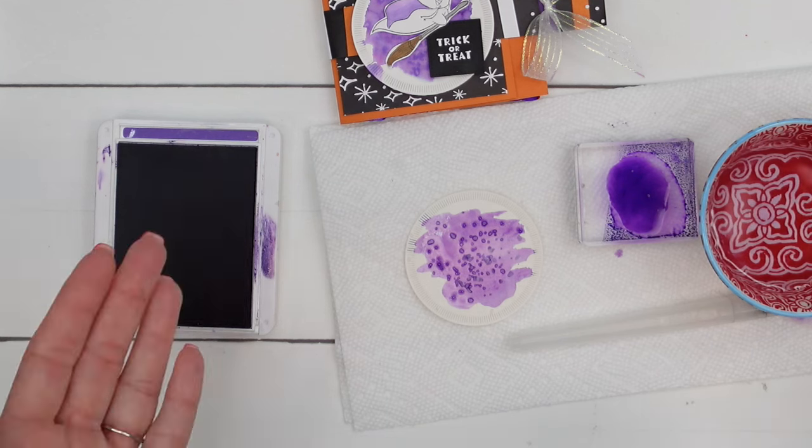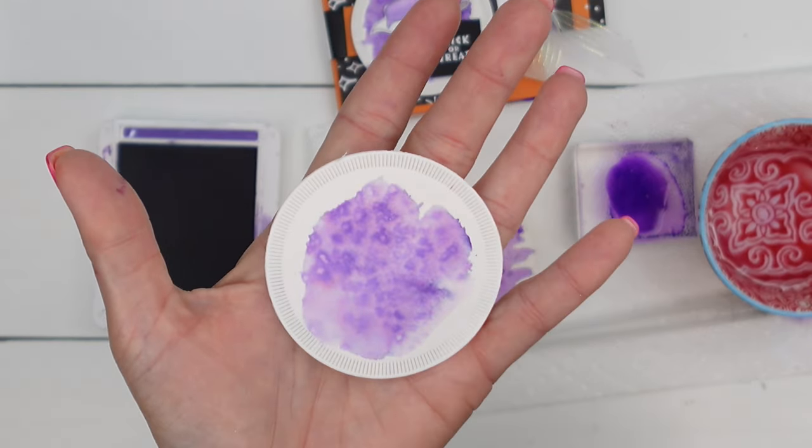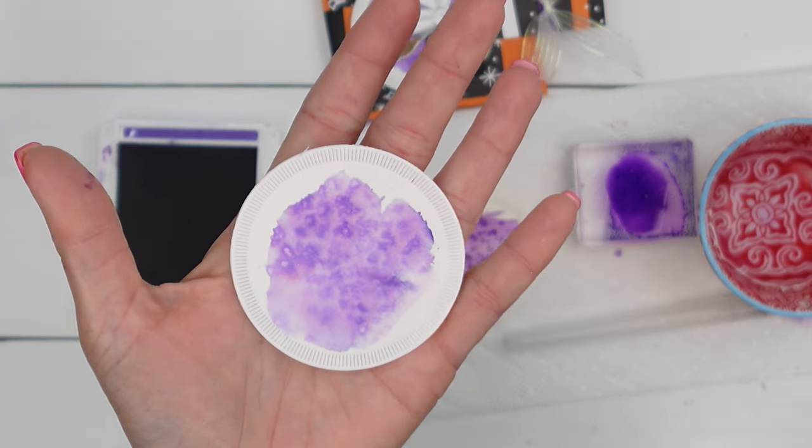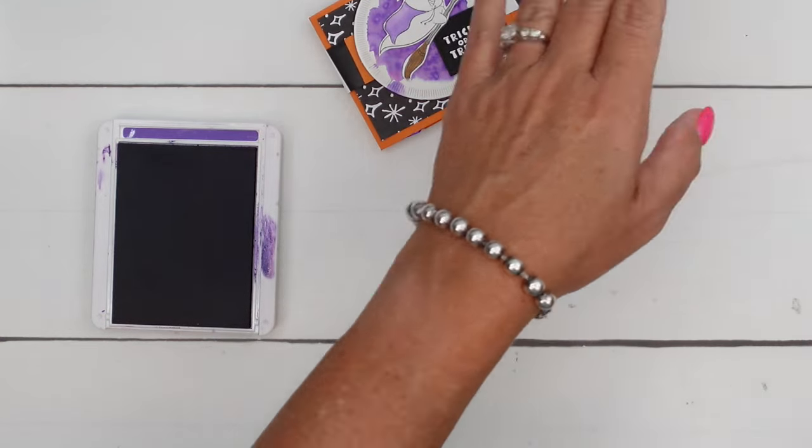When it dries, this is what it looks like. Can you see those little dots that the salt creates? I love that look on watercolor. Alright, so we've got the circle.